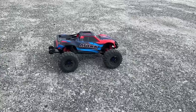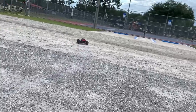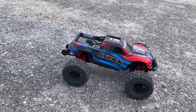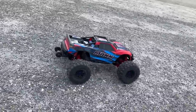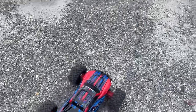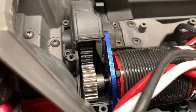Let's go ahead and hit that throttle real quick while we're on this surface here. Looks like this run is over — I've got some kind of a gear problem. The plastic spur gear is now toast.